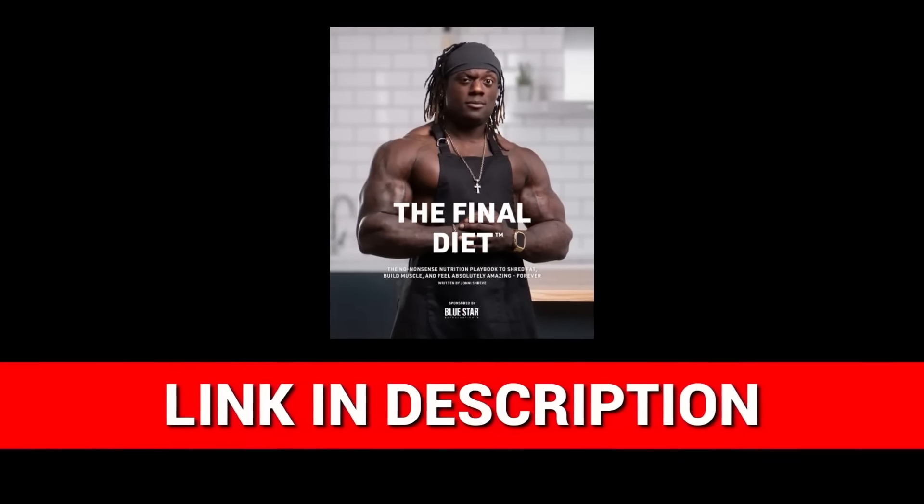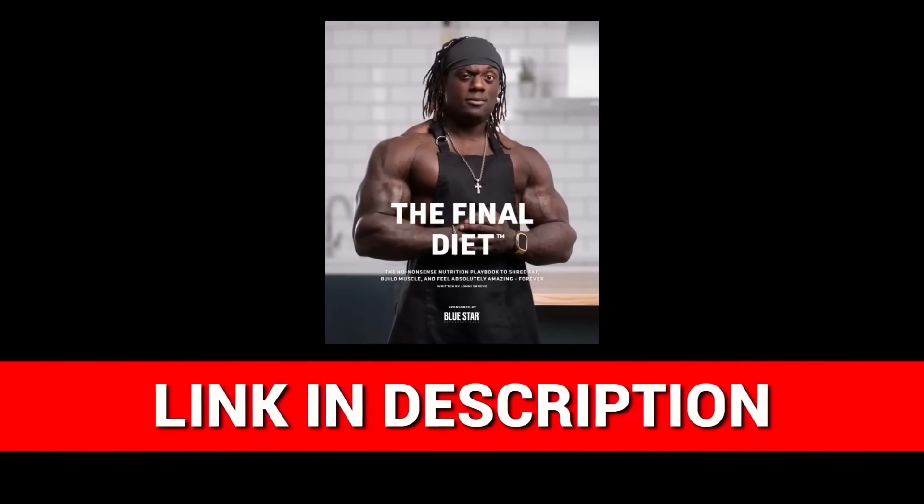Hope you guys enjoyed this video. My ebook 'The Final Diet' is out now — link in the description below. It covers everything about recovering properly with nutrition, using all the methods I used in my prep, presented in the most simplistic way. Get it now.